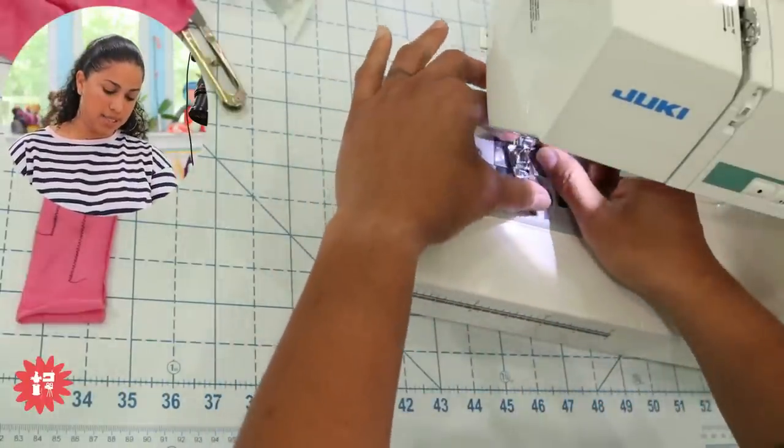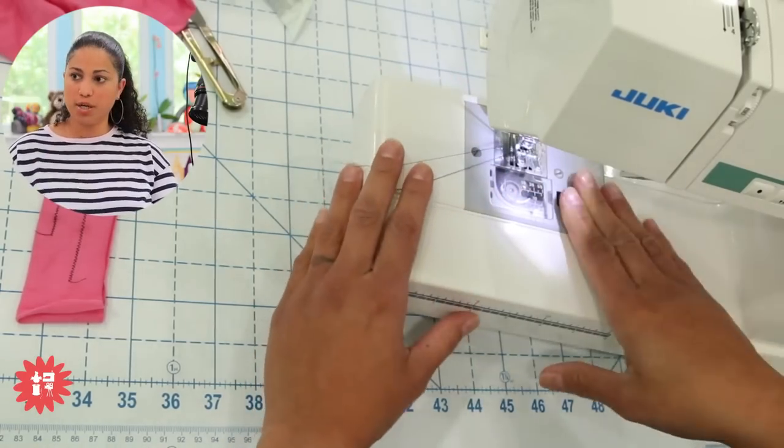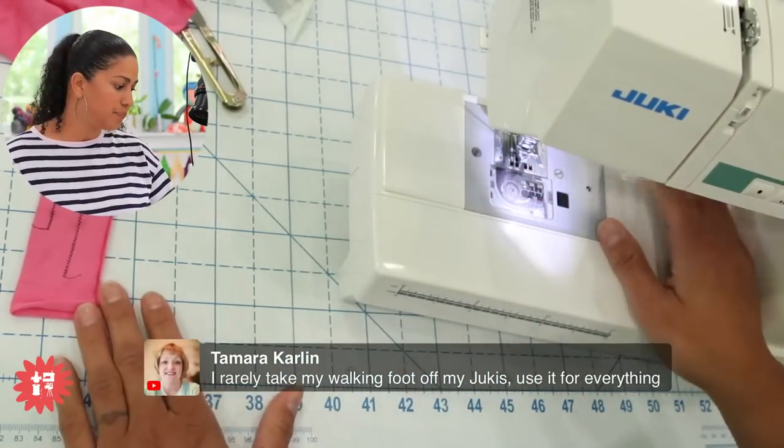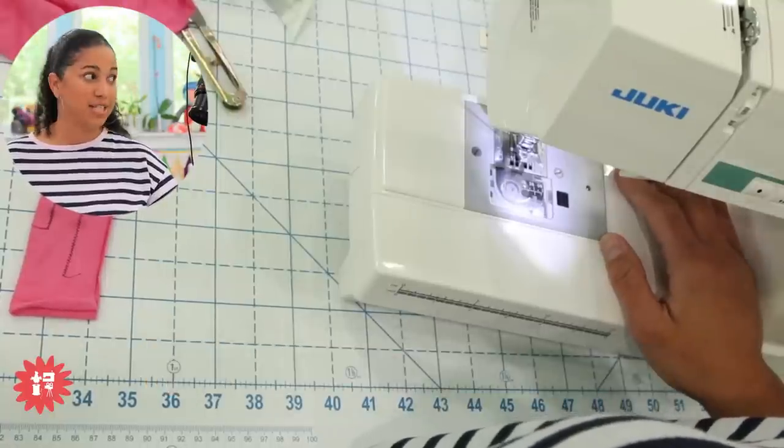Let's get this foot back on. This is how easy it is to change out some specialty feet — I just put it under the bar, bring the presser foot down and it snaps right on. Eunice says the walking foot she bought for her Brother machine was the best investment. And if you sew bulky items too — if you're making bags, thick bulky straps for handbags, or quilting — that walking foot is going to be a game changer.